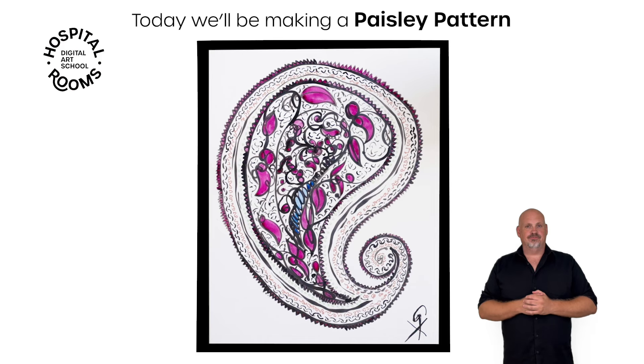Hello, I'm Giles Deacon and welcome to my studio in East London. It's a really beautiful studio this one. I've been in here for about two years and it's been a great place to do some pretty exciting work, so let's hope today is as well.